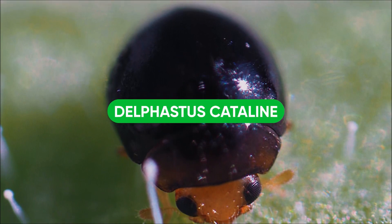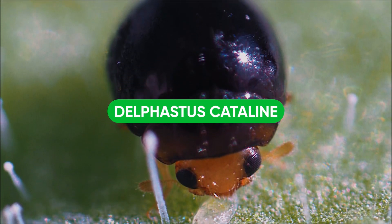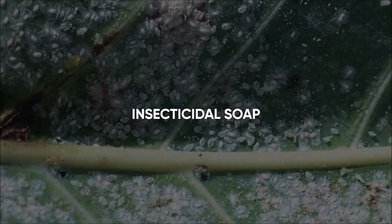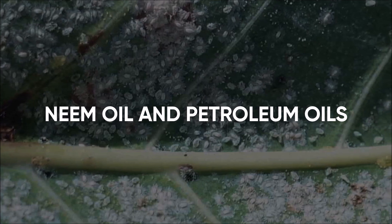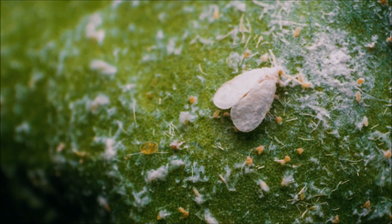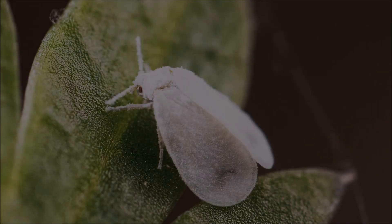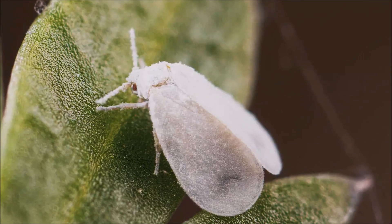There is also a predatory beetle called Delphastus catalinae that consumes eggs and nymphs. Chemical controls are also available. Insecticidal soap is a great option. Neem oil and petroleum-based oils can suffocate white flies. A popular, stronger chemical control option is imidacloprid, which is a non-organic systemic insecticide that attacks the central nervous system.